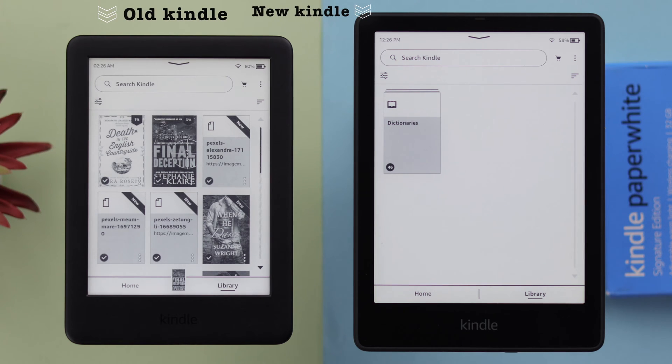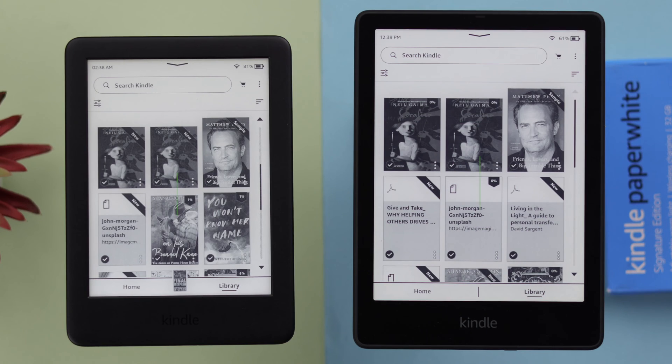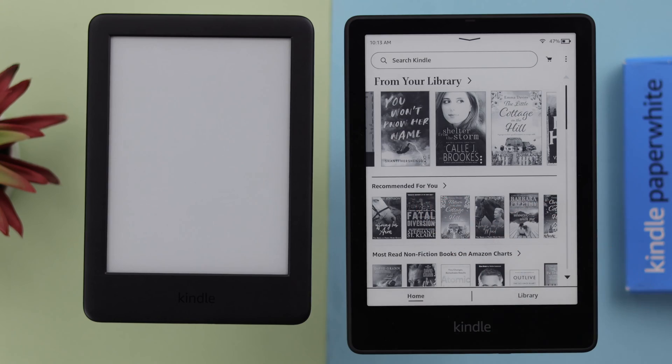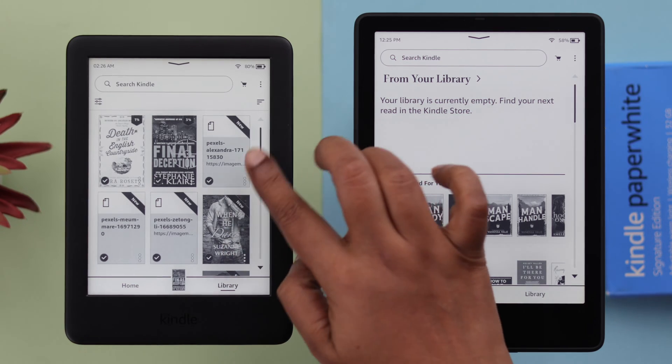If you have an old or broken Kindle and just bought a new one, we're going to show you how you can transfer and share all your previously purchased and downloaded old books and documents and import them with cable or wirelessly from your old Kindle to your new Kindle Paperwhite Signature Edition.